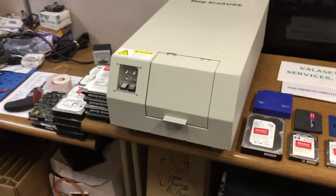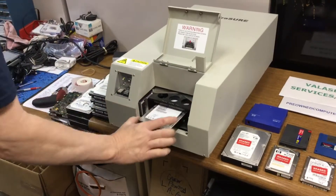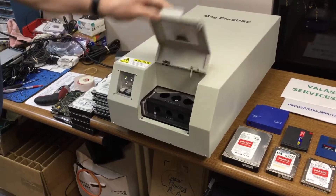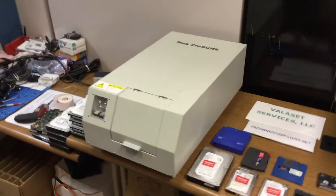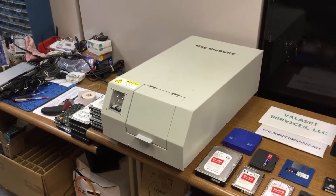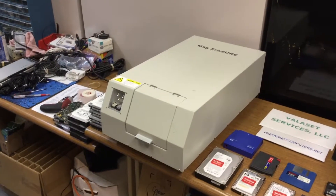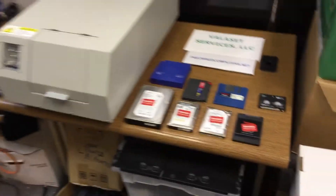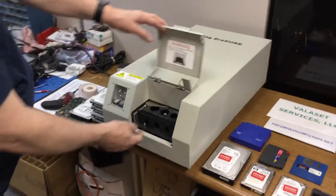When it's done you see the lights change on the front and he can open the door. He'll flip the drive over, put the block back in, push the button and run the second pass. In the case of hard drives, especially those that have moving heads, this does not just destroy the data — it also destroys the heads on the drives. The drive will no longer be functional once it comes out of the machine. We label them with 'erased cannot reuse' stickers on the drive.